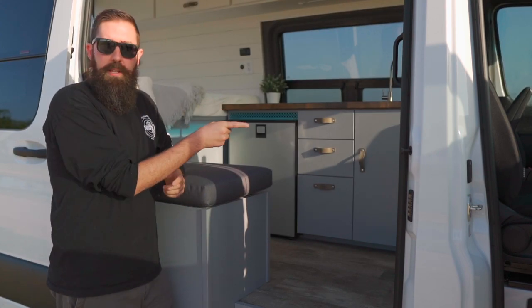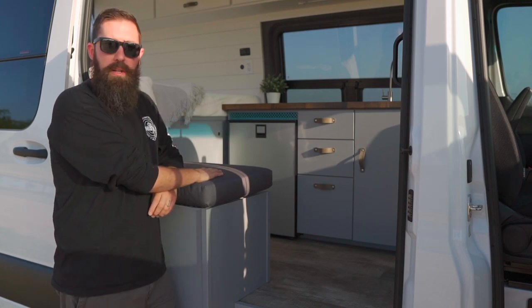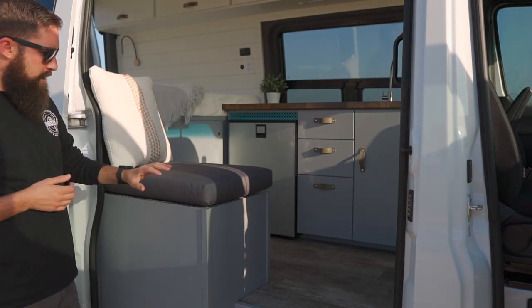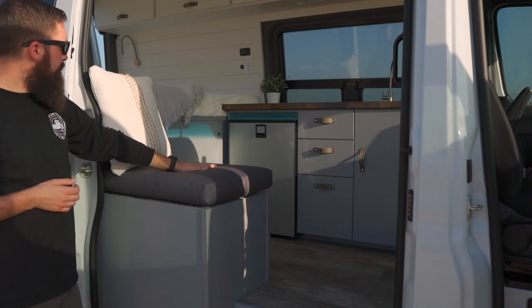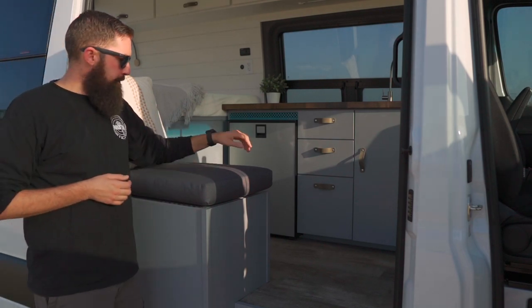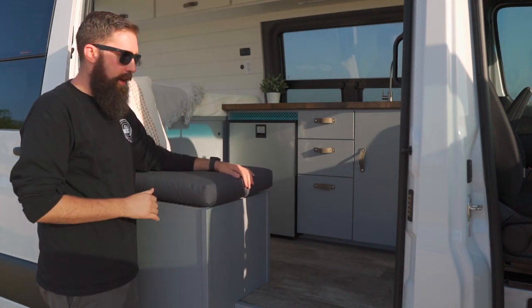We have a swivel seat in the front for the passenger side so you can swivel around and people can sit here very comfortably. The bench is locking storage and also acts as an extra seat for one, maybe two people. The cushion's still pretty new so it hasn't squished down at all.